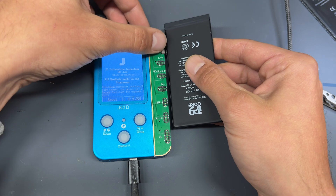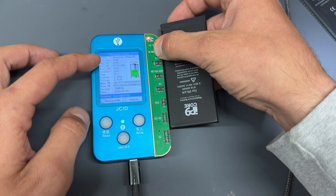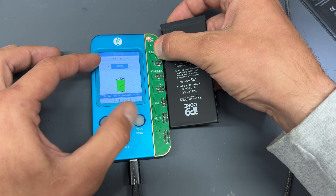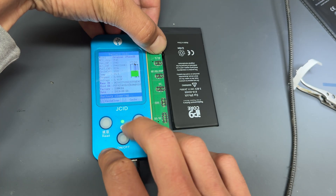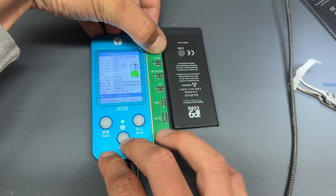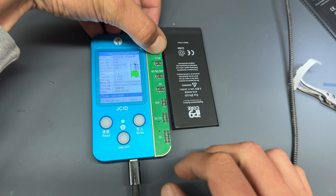I'm going to plug this into the 8-to-XS Max connector. This is the Mr. Wormwood from Matilda moment where we rewind the health back to 100% — the numbers go down. Watch the speedometer. You also need to clear the cycles — you can see this has 1,320 charges, but in a moment it's going to zero those off. Cycle count is at zero now, so this battery is ready to be reinstalled into our phone.